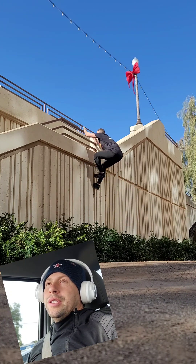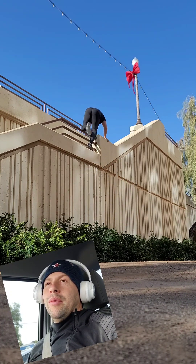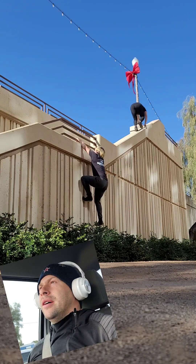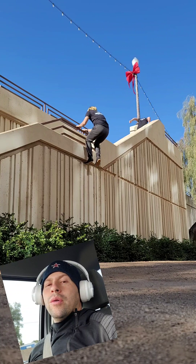Hello and good morning. In this video you are seeing one of my students — more like one of my friends — and myself going through an end-of-training parkour course.